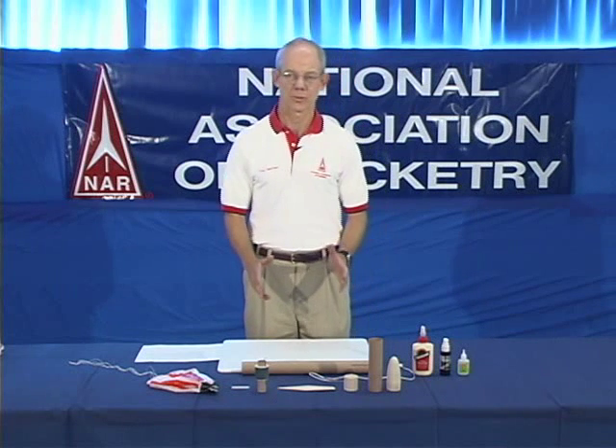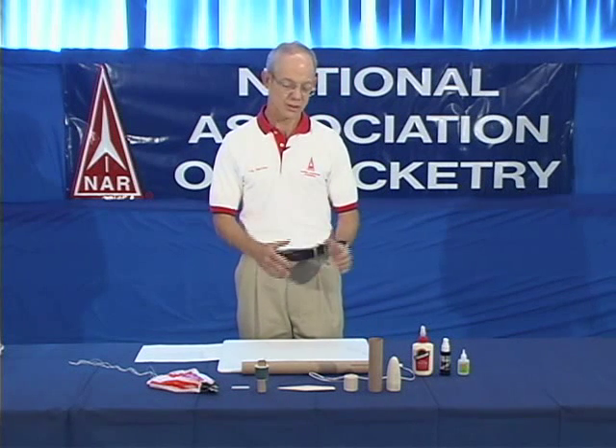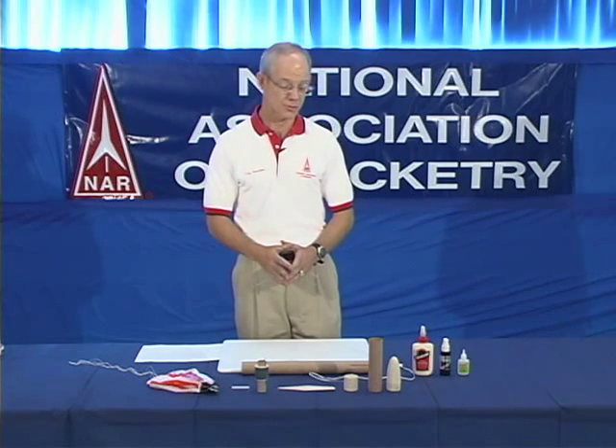We've now fabricated each of the separate components that goes into your rocket. Let's take each of those components and put the whole rocket together from one end to the next.